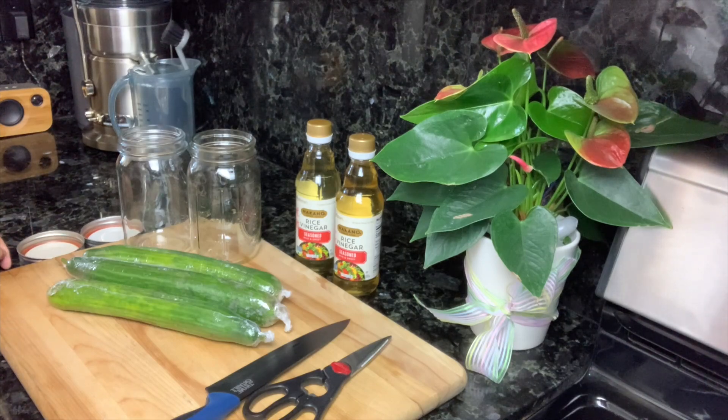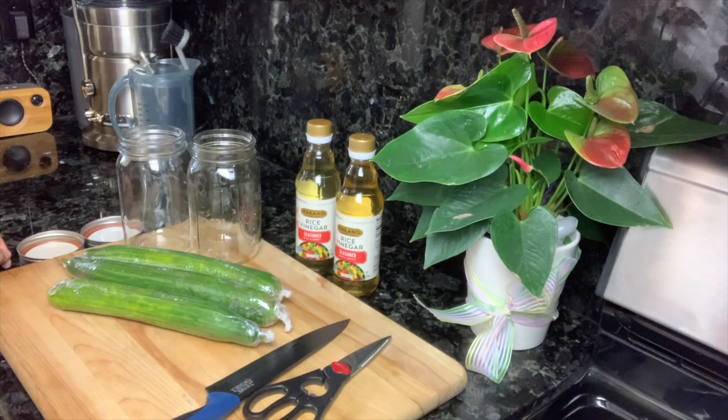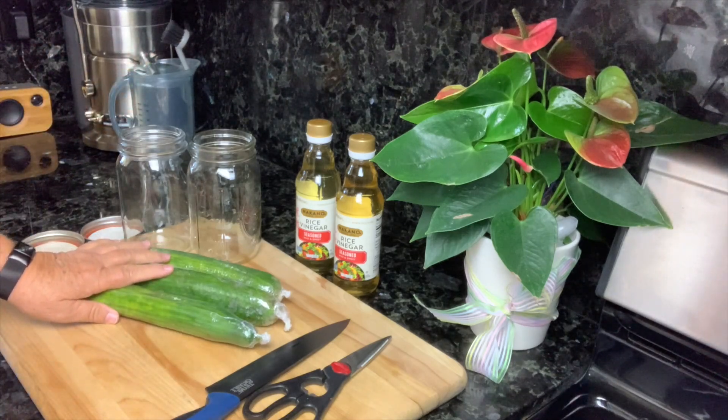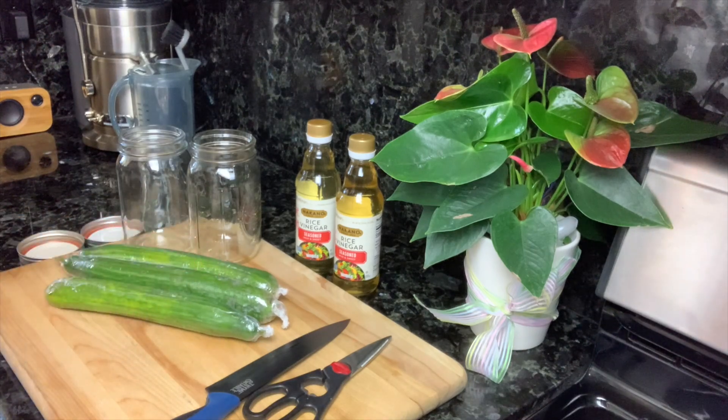They're wrapped in plastic because the skin is so thin that nails or handling can damage the skin — they bruise easily. I got some cucumbers and I'm going to take them out of the plastic, get them washed off, and then I'll show you what we're going to do with them.